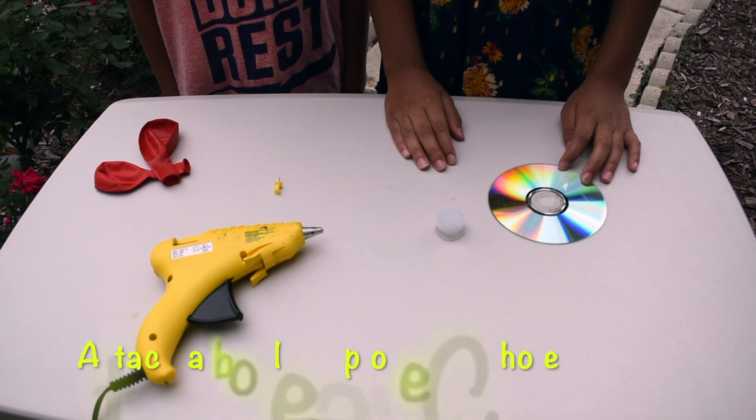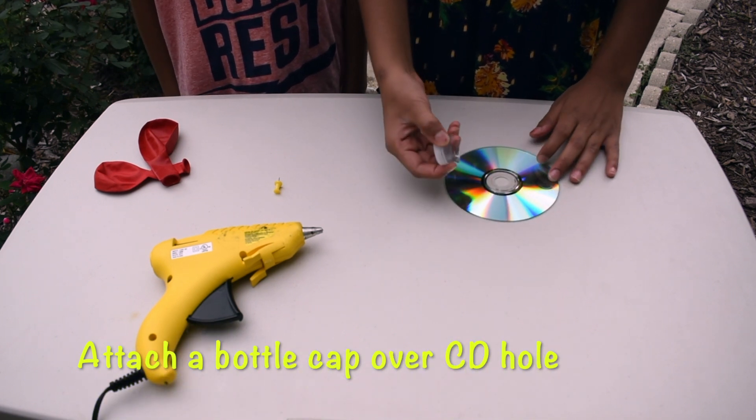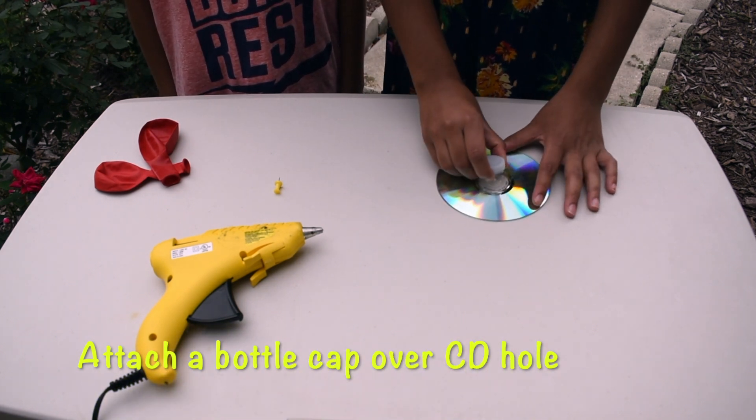First, attach the bottle's cap over the CD's hole.